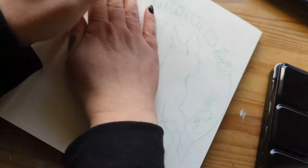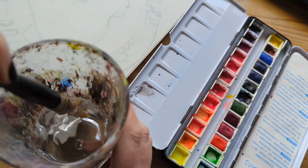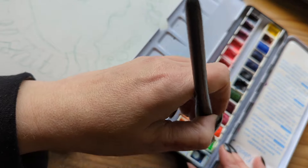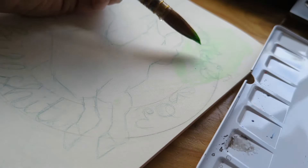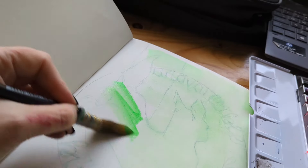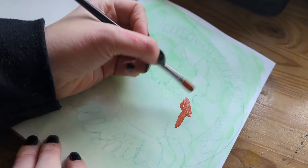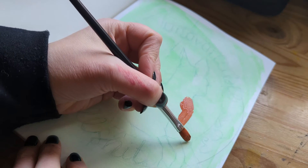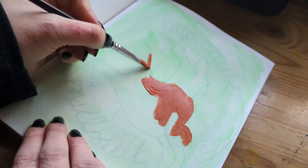I'm using watercolor and acrylic today for this piece, and I've also used gouache, paint markers, alcohol markers, colored pencil, ink — it takes everything really, really well. I'll link my sketchbook tour video in the description box down below so you can go and have a look at all the different kinds of media that I used in my last sketchbook.